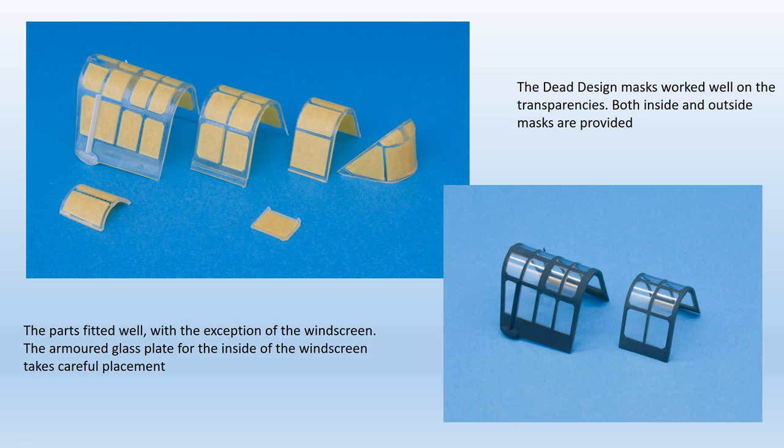The various cockpit transparencies were painted at this stage, as several of them need to be fitted to the fuselage before the main paint scheme is applied. The parts are nicely moulded and very clear, and the hard work of masking all those frame lines is greatly eased by the Dead Design canopy mask set, which worked very well. The other set providing masks for the wheel wells also proved most useful. The transparencies fitted well, with the exception of the windscreen, which did take a long time to get right and needs careful alignment.